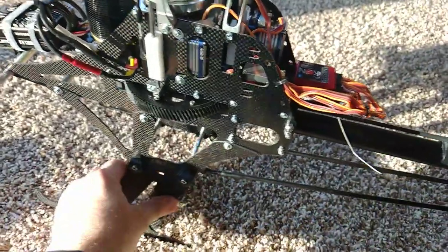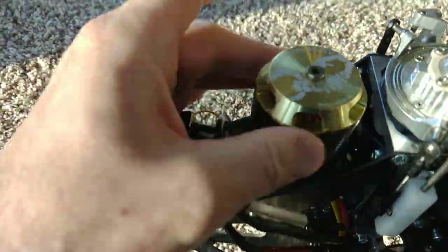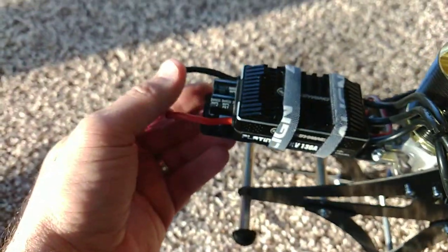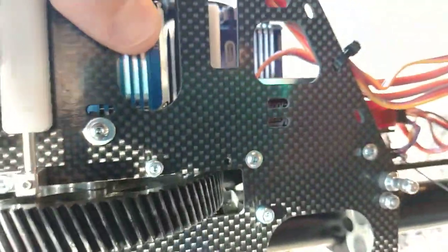This is a little overview of the Henselite TDF. I don't see many of these in videos. This one's running a Scorpion 4035, 450KV, Hobby Wing 130, Icon 2, BK7200HV, and tail servo. It's the 7005HVBK — it's way in there.